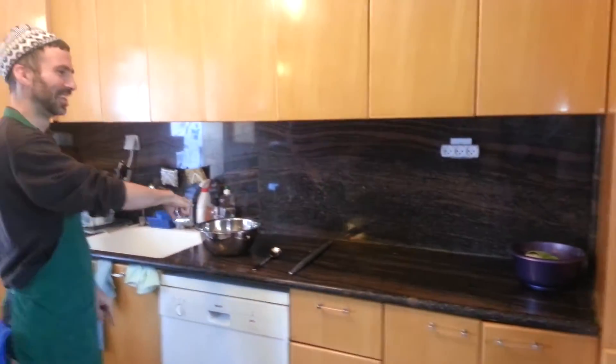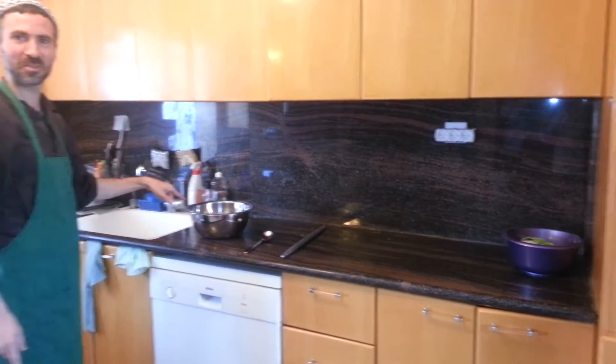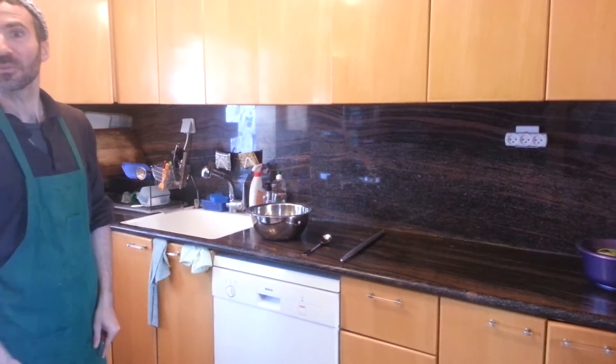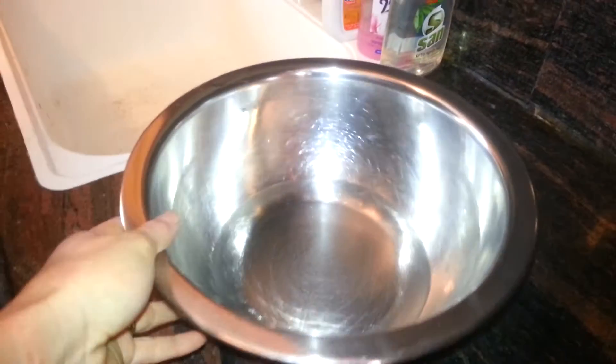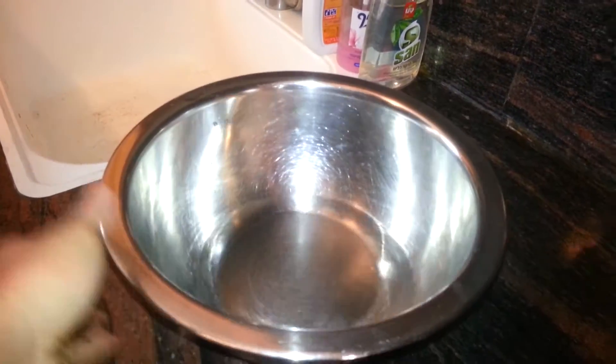Start with a clean work surface — this is not the work surface, that's the work surface. You'll need water, a stirring utensil, water in the bowl, a stirring utensil, one and a third cups of water, a stirring utensil, and a rolling pin.